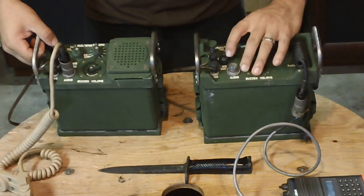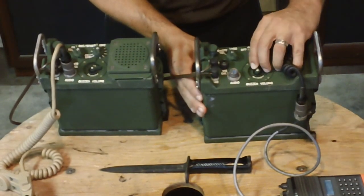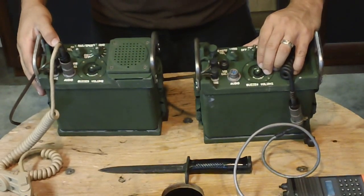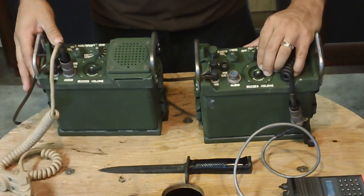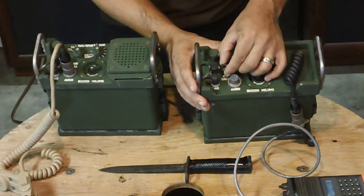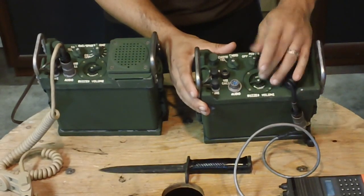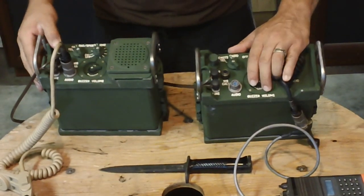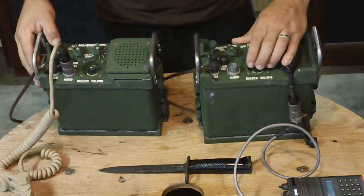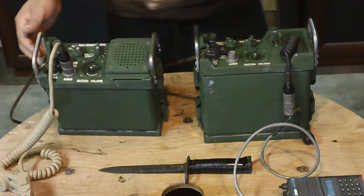You also have a visual call light here. You can turn down the buzzer and just have it working off a light for sound discipline, and then you've got light discipline as well — you can turn off the light. This is adjustable for whatever level you need. Turn it up and it gets louder and you don't see the light anymore; same way it goes back the other way, back to your command post.